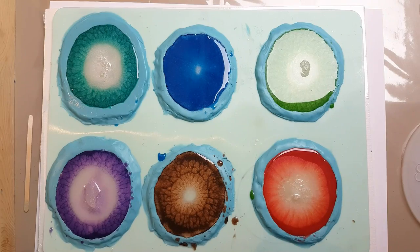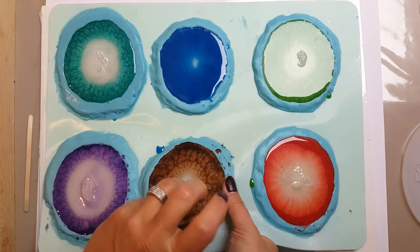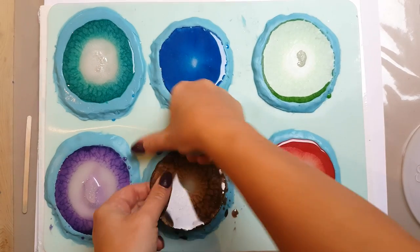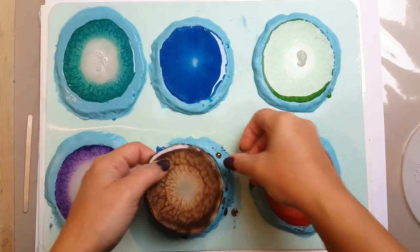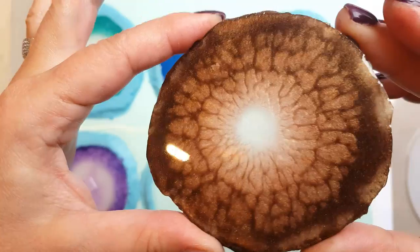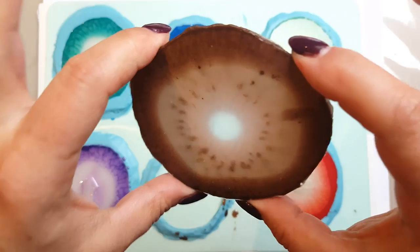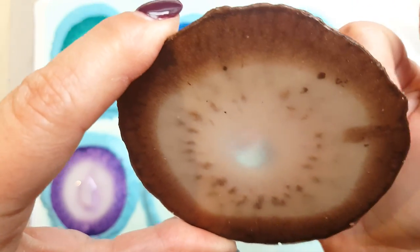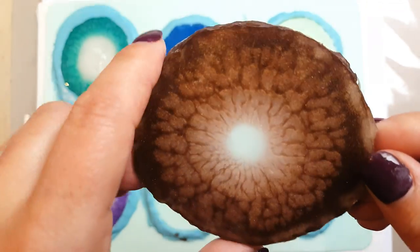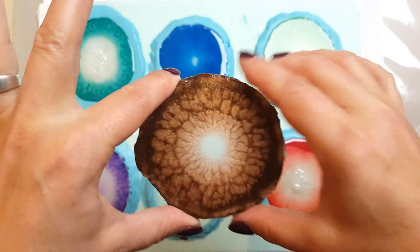It's had a whole night's cure and I'm going to unmold them. Just gently push back on the sides so that the silicone can come off. That looks really great — I love that effect, that is so funky. And that's the back. You can see there's a nice little bit of transparency in the middle, and that's from putting the clear resin right at the end once you've let it all settle.